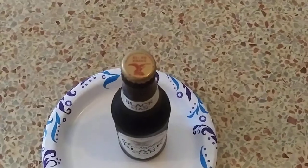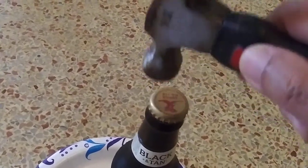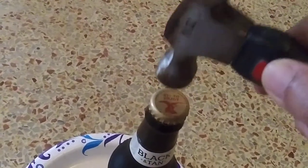But how do you hold that cap on? I hit it with a hammer. Doesn't take much to get the cap solid back on.